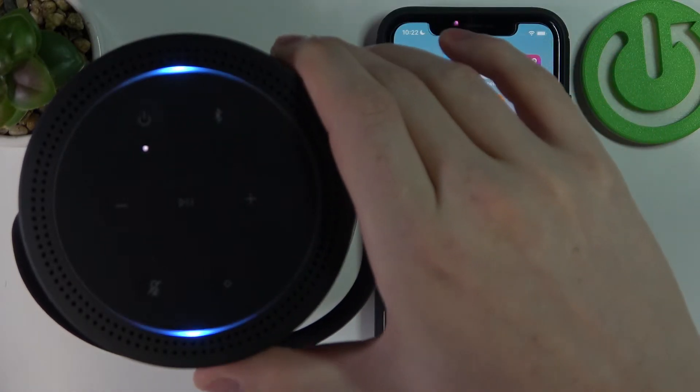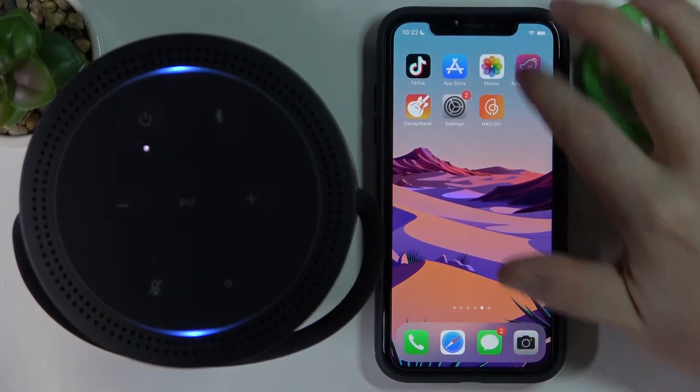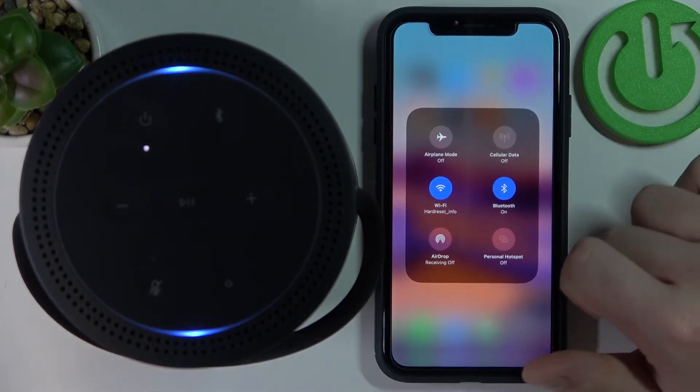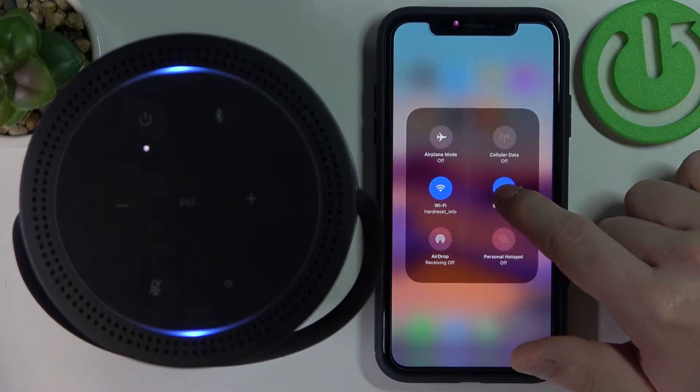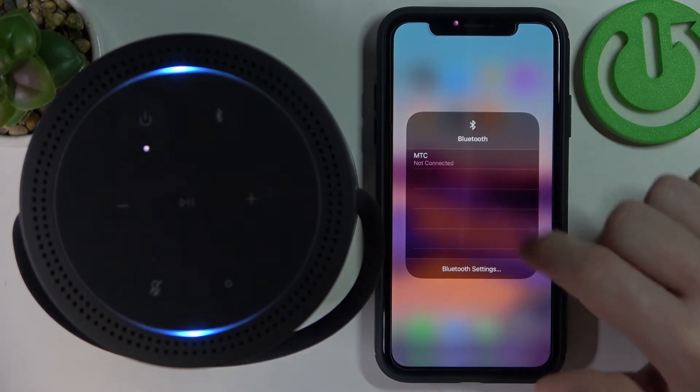It just disconnected and now it's ready to connect. So we'll need to move to the Bluetooth settings on our iPhone right here. Enable the Bluetooth and hold your finger over the Bluetooth and we should see this device in here.